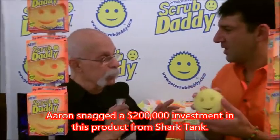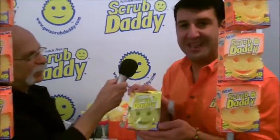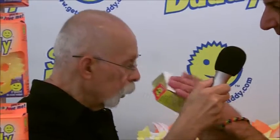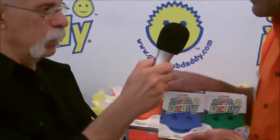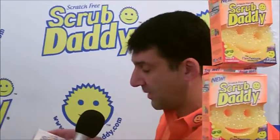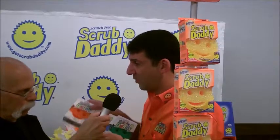And what do you got coming down the pike quickly? We now have the lemon-scented Scrub Daddy — smell this, Dick. Instead of having a sponge that smells bad, this smells decent, like fresh lemons. We also just came out with three new colors, because a lot of people have food allergies. They said, 'I can't use one sponge because my kid has a gluten allergy, so I have to use one sponge for him.' Some people also wanted it for decor, and a lot of people use one in the bathroom, one outside, and one inside — and they don't want to mix those three sponges.